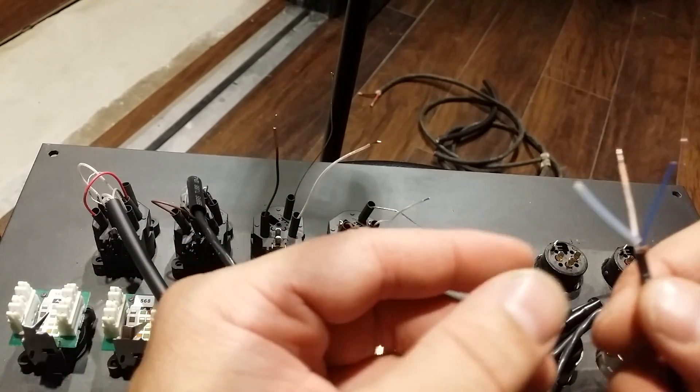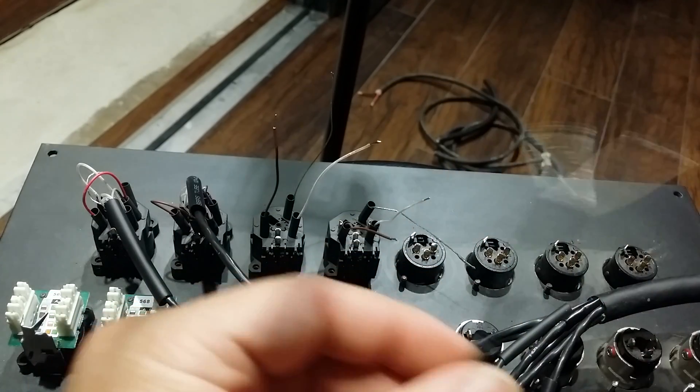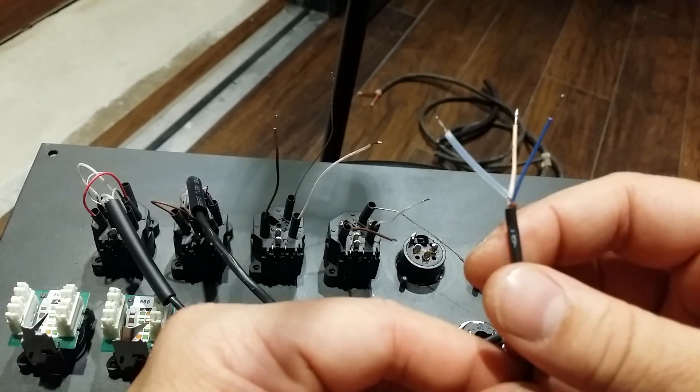Hey guys, how's it going? I want to apologize for how long it took me to finish this video — the second part of how to wire up an XLR combo jack.